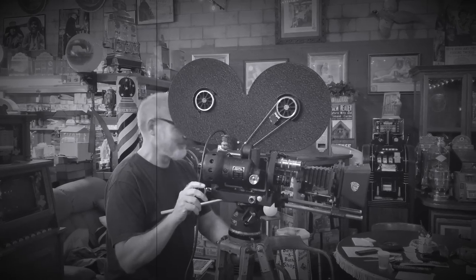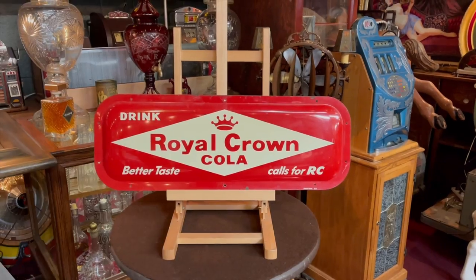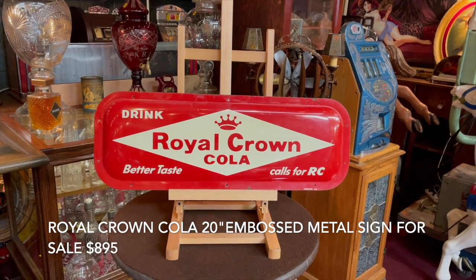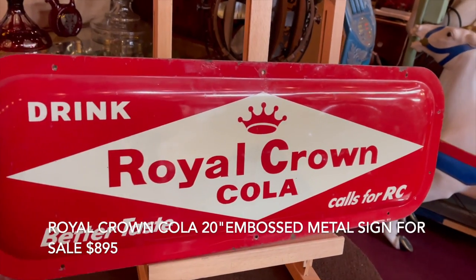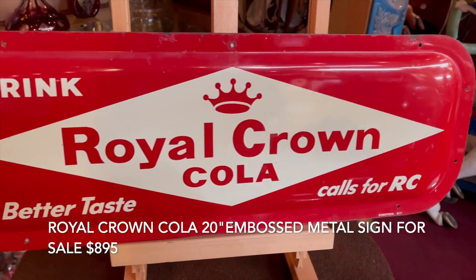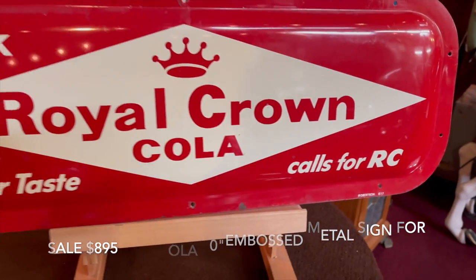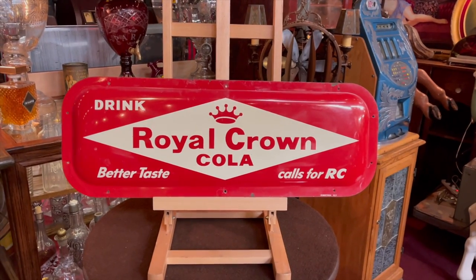Hey everyone, enjoy the show. Chef Antiques Network, how you doing today? What we have here is a beauty — a nice 20-inch heavy thick metal Royal Crown embossed sign. I say embossed because it's popped out. It's a really nice shape; it looks like it's set up to go on a wall. You can see the marks for the screw holes down there. So if you are a Royal Crown fan or just looking for a great heavy-duty, nice-shape metal sign, this is it.